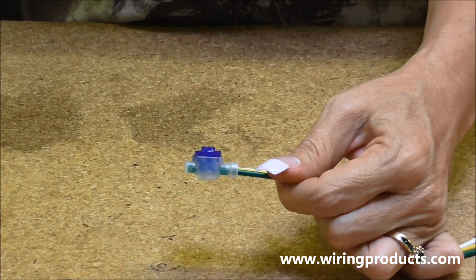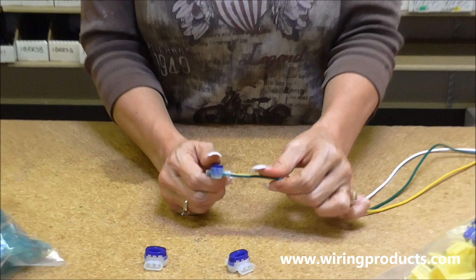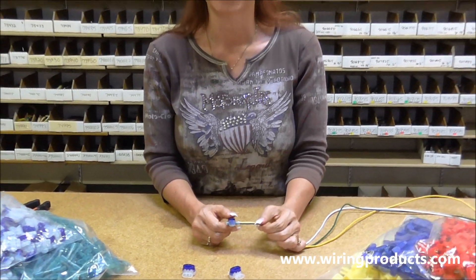There you go — solid. That is how you use piggyback connectors. Thank you for visiting us. Come to WiringProducts.com.